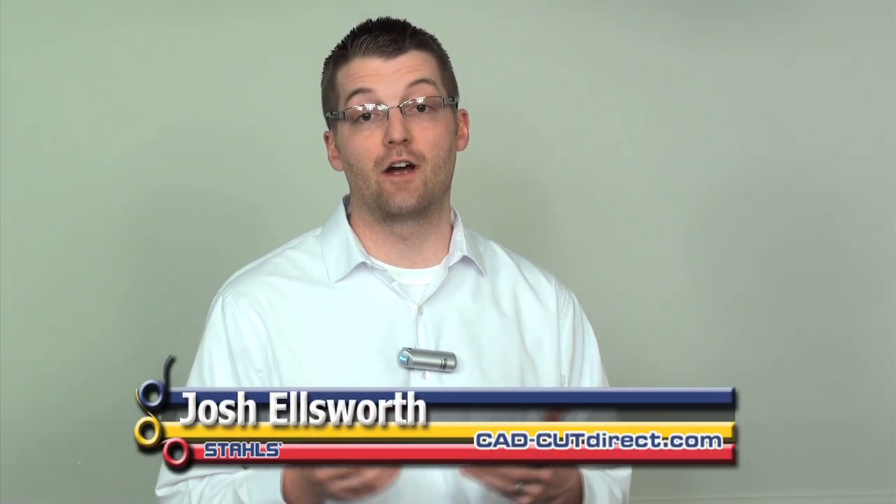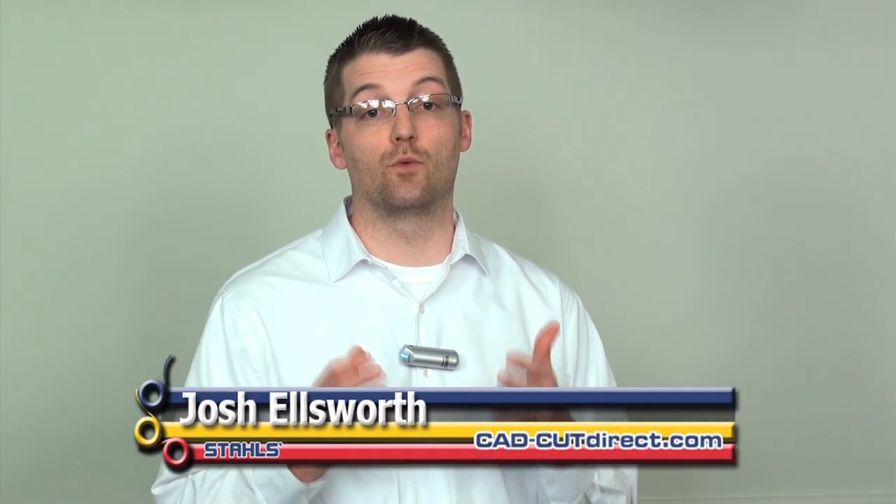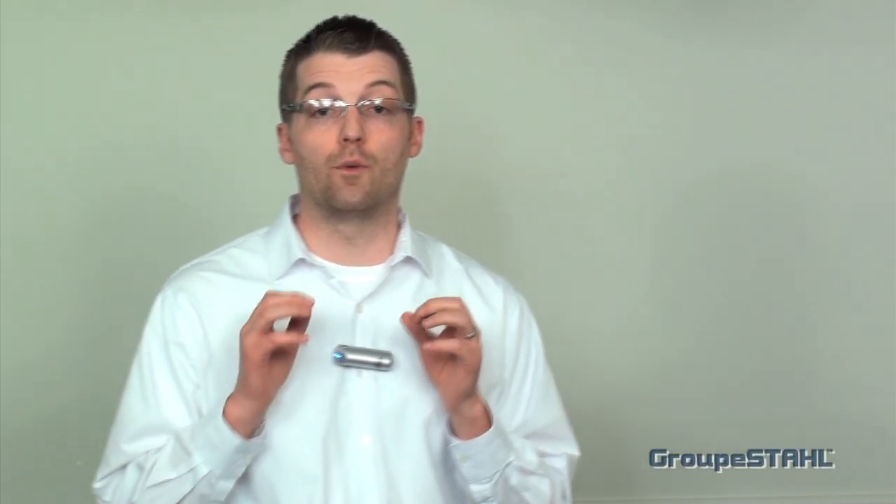CadCut Glitter Flake from Stahls is a very unique, hot-selling material. Thousands of businesses around the world are buying it to customize apparel with just a heat press and a vinyl cutter. Today we're going to show you a brand new innovative application with Stahls CadCut Glitter Flake.